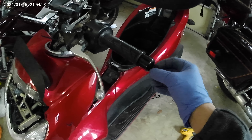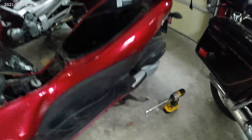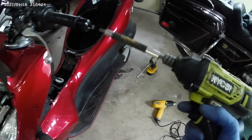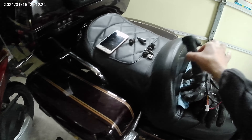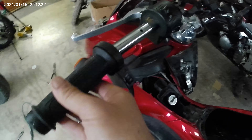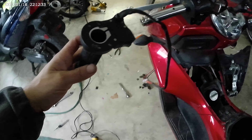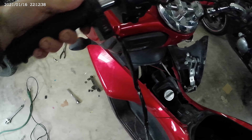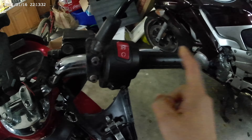I finally got these bar end weights off — this one in particular was very tight. I had to use a heat gun, even tried a flame which didn't work, and then an impact wrench got it out. The grip is out now, so on the left side, where the on/off switch is, we're just going to slide it in. I thought at first it was too big, but if you look there's a hex fitting that's how you get it nice and tight.